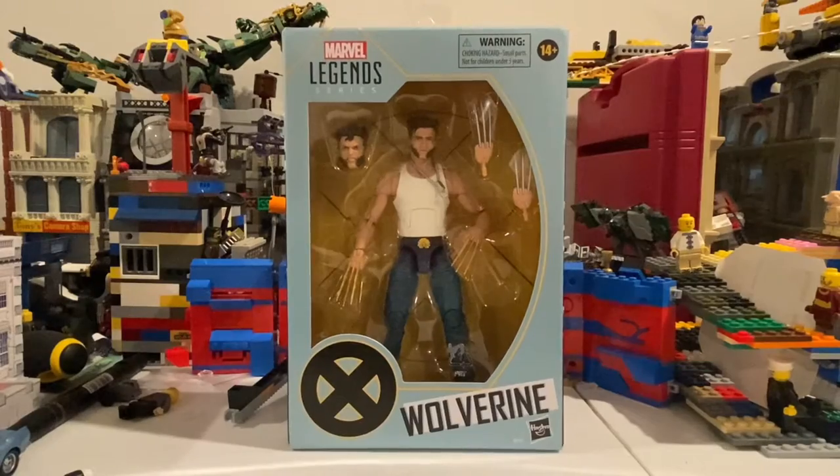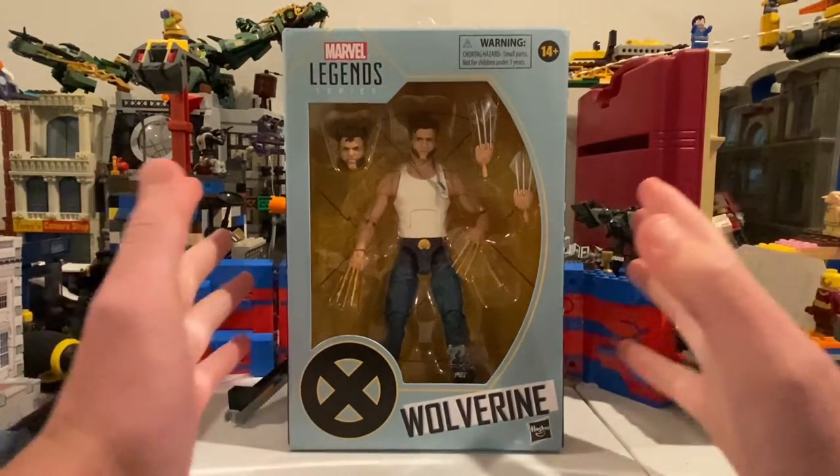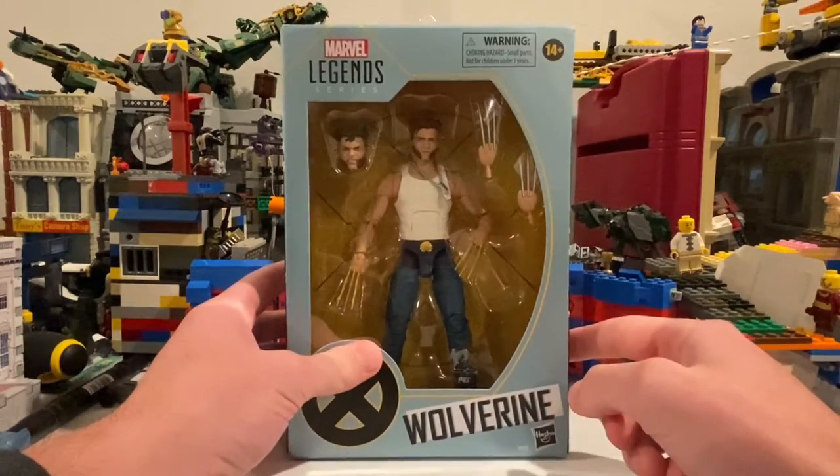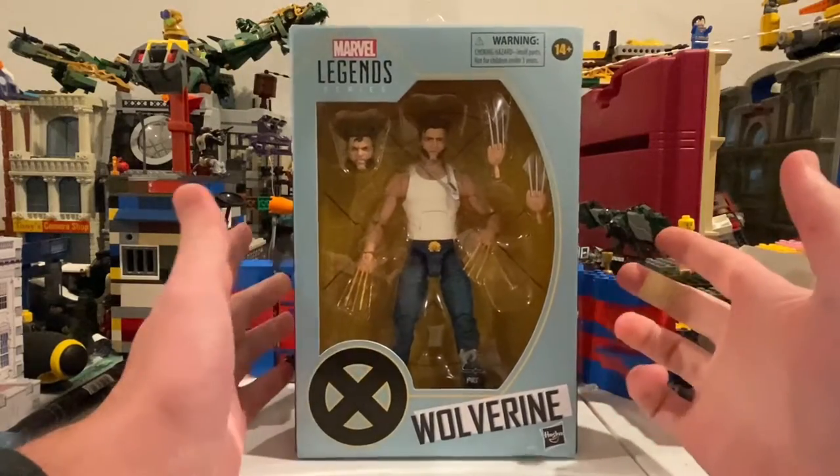But besides that, let's get right into the video. Hello everyone, this is Hunter Collector here and welcome back to another action figure review. And here we have the Marvel Legends X-Men Origins Wolverine figure.